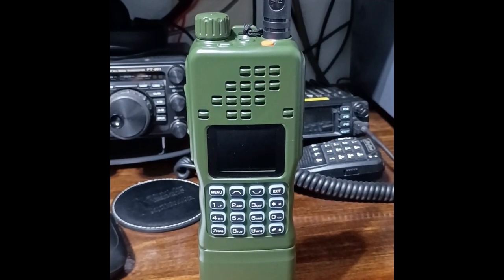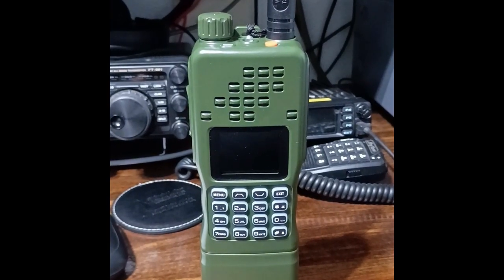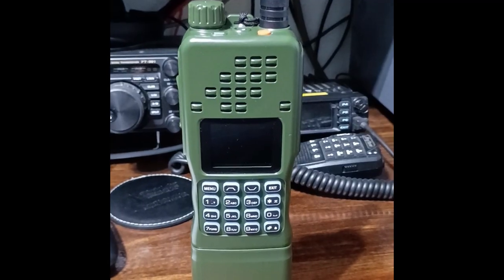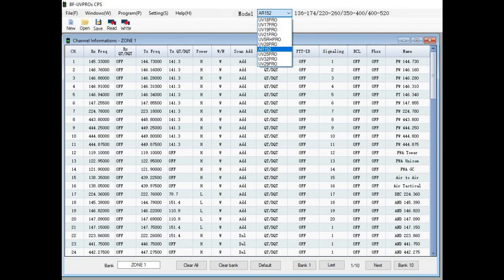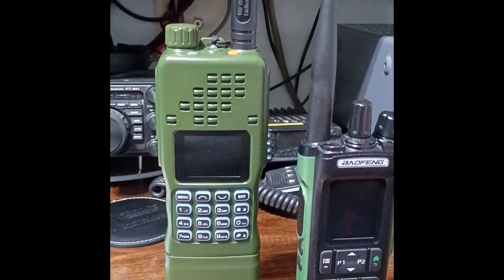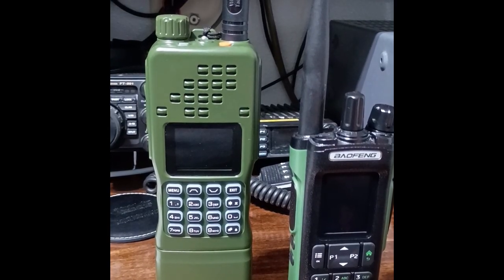So there you have it, my initial take of the AR-152 Pro radio from Baofeng. And if you were curious, right now there is not an official CPS software written just for this radio. But I noticed that if I take the same CPS software for my UV-32 Baofeng, there is a drop-down menu in the UV-32 that allows me to take the same code plug from the UV-32 and then program it up to this one. So the same CPS software that the UV-32 uses is actually compatible with the AR-152 Pro. So there you go. 73, and I hope to see y'all collecting a few of these.